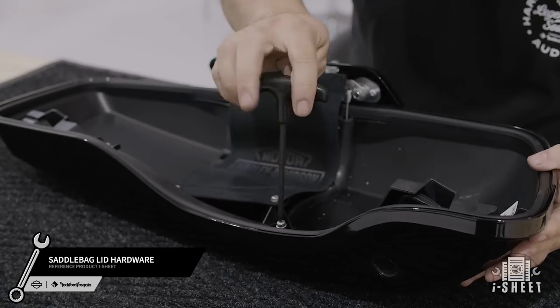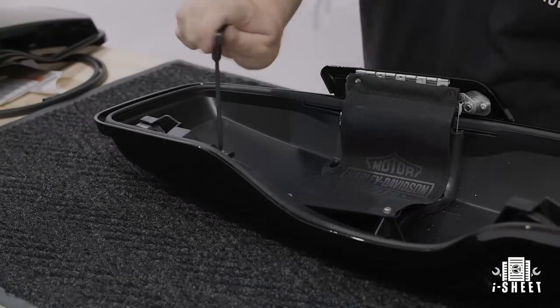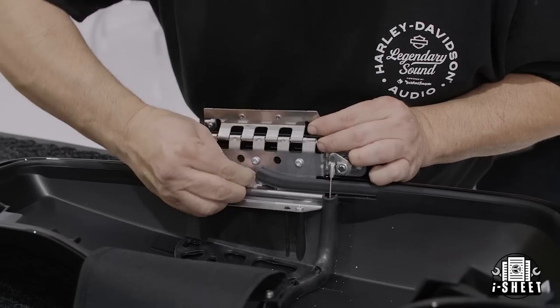Now you're ready to transfer the hardware to your new saddlebag lids. Refer to your eye sheet that illustrates the detailed installation process and the tools needed.